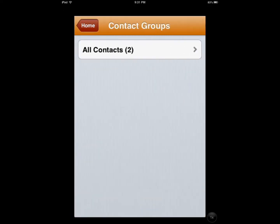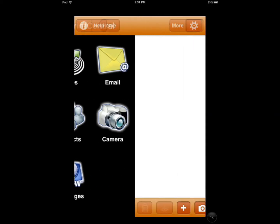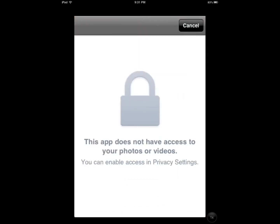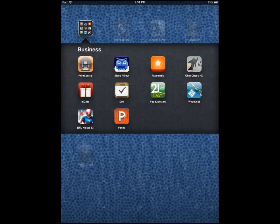You can print your contacts. You also have access to your camera and your photo album, though it doesn't have access yet — I have to go into the privacy settings and give it access.